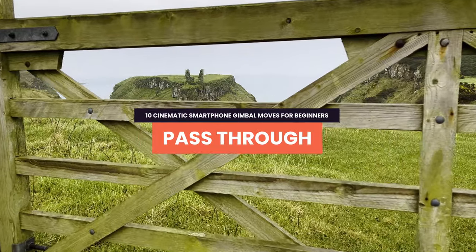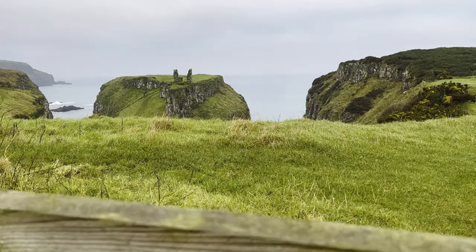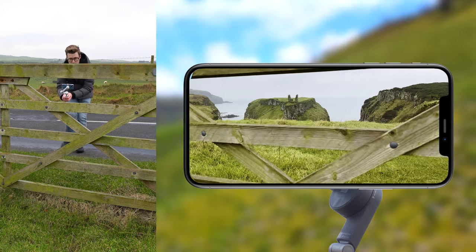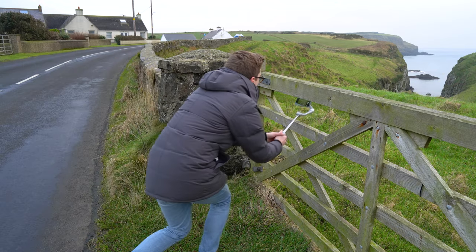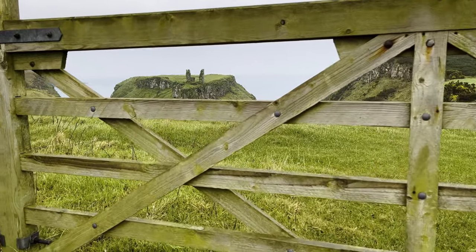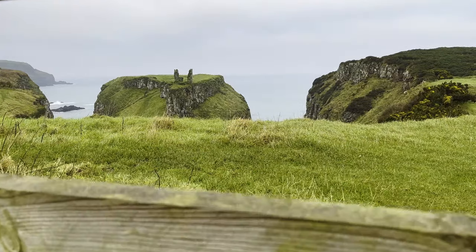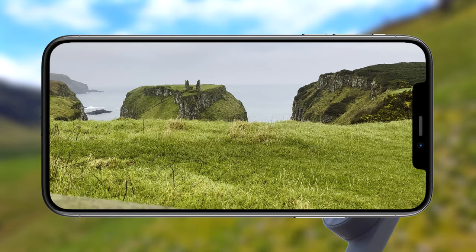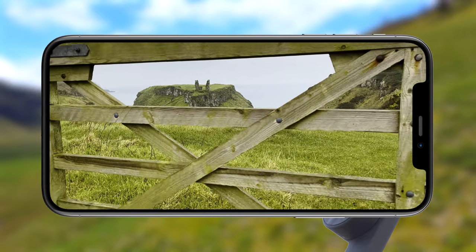Let's get creative by passing your phone and gimbal through an object. Find a gap in front of your point of interest and make sure your phone and gimbal can fit through it — usually the more narrow the gap, the better the final shot looks. Point your phone at your subject, hit record, and pass it through the gap using your arms and body for the smoothest move possible. If you keep hitting the edges of the gap, try starting with your phone through the gap and pulling it back out, which works as another variation — or just reverse it in your video editor.